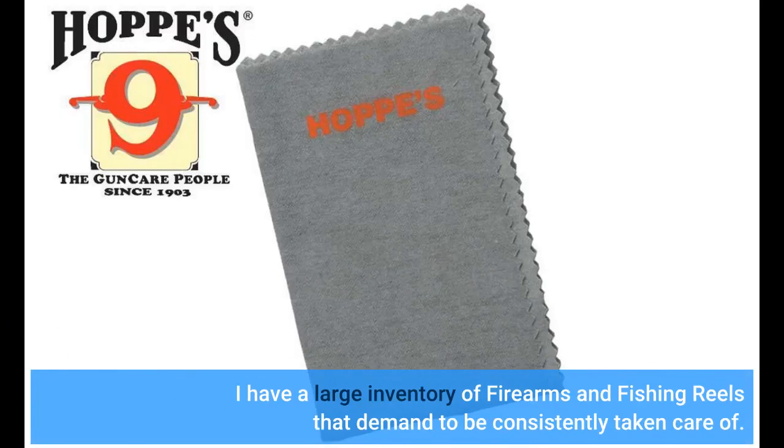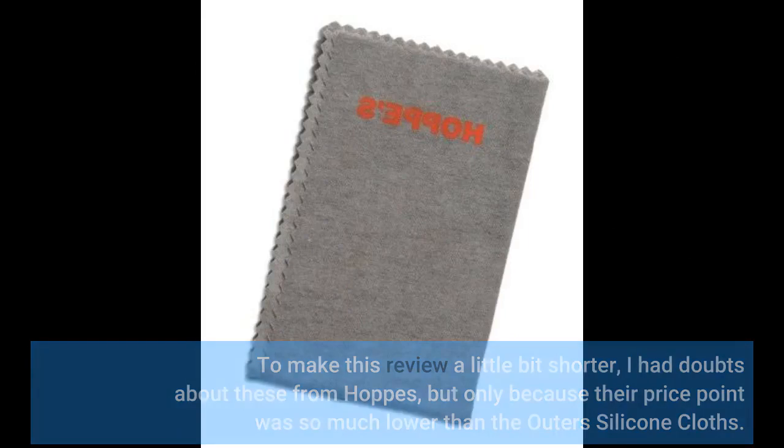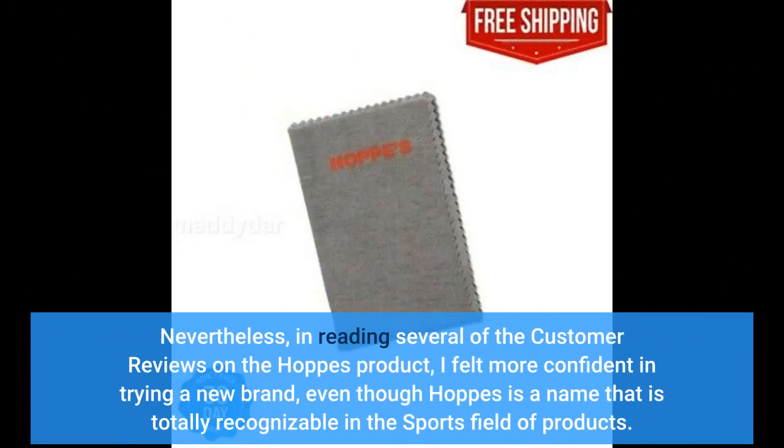I have a large inventory of firearms and fishing reels that demand to be consistently taken care of. To make this review a little bit shorter, I had doubts about these from Hops, but only because their price point was so much lower than the Outer's silicone cloths. Nevertheless, in reading several of the customer reviews on the Hops product, I felt more confident in trying a new brand, even though Hops is a name that is totally recognizable in the sports field of products.